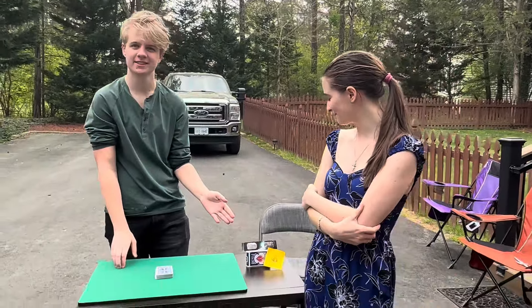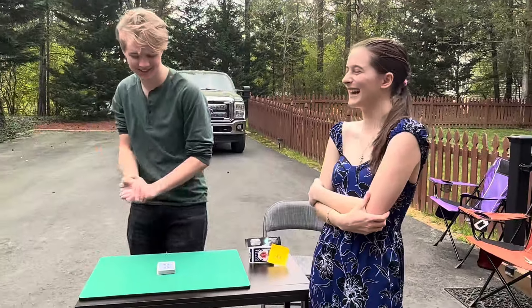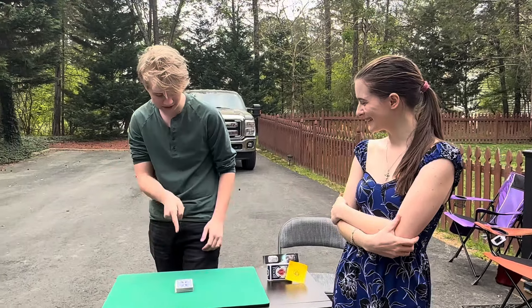Hey guys, my name is Grayson Williams. Welcome back. Over here I have a friend, and it's Bella — say hi. And we named this trick Eclipse because it's Eclipse. So over here I have a deck of cards.